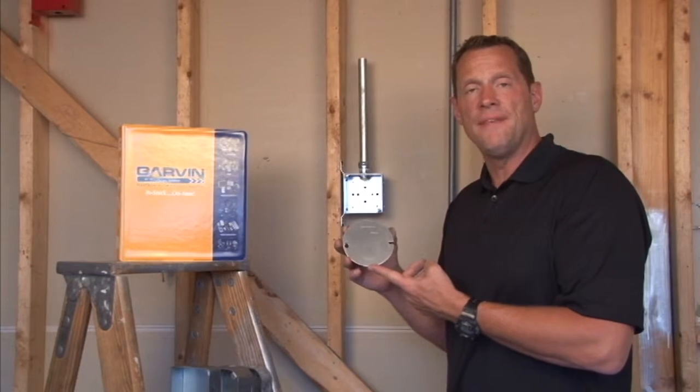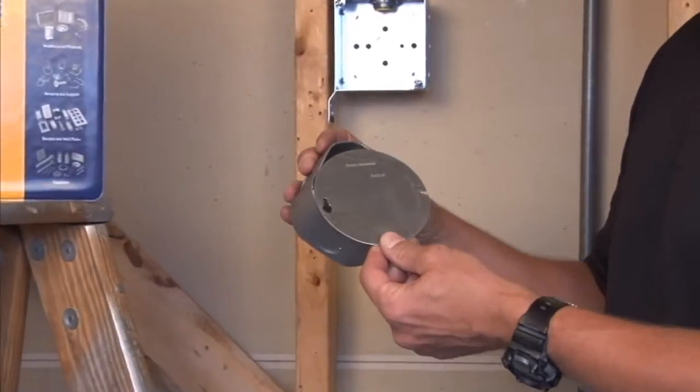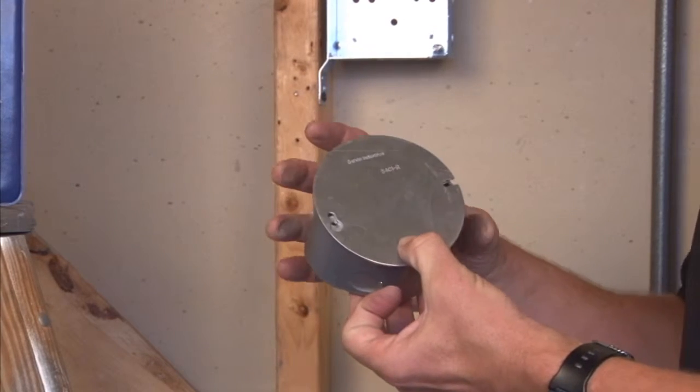Garvin Industries part number 54C1R — round, four inches — fits on a standard electrical junction box when the installer likes the clean look of a round cover over an octagon box.